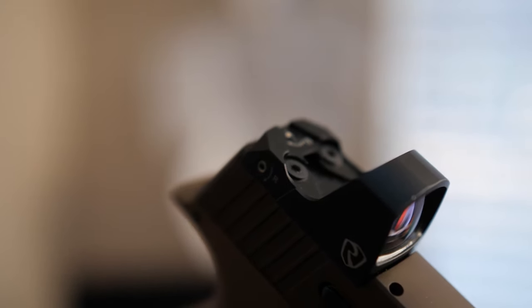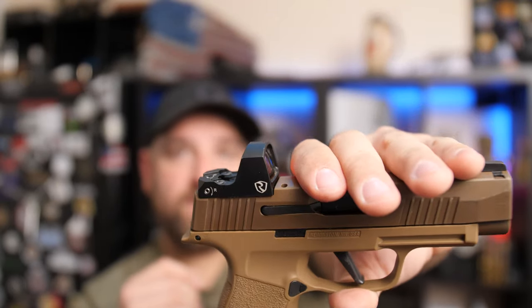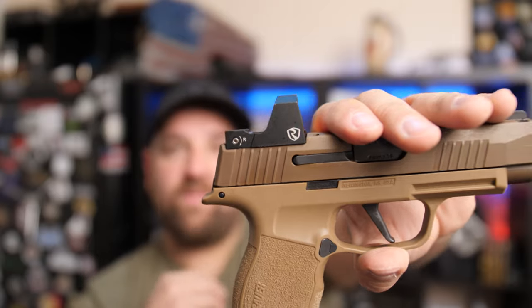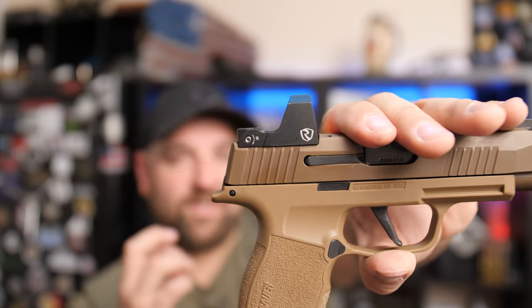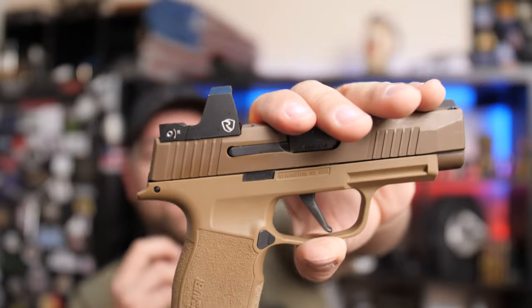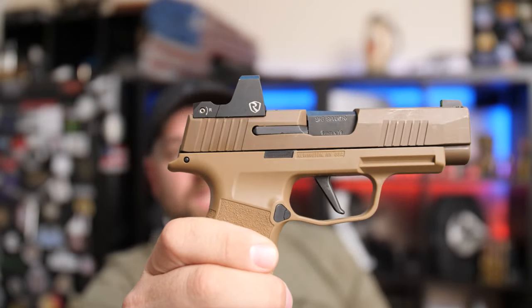This is a three MOA dot. One nice thing is that the elevation and windage adjustments to calibrate this thing will not be interfered with by a rear sight — you don't have any adjustments out back. Compare that to the Vortex Viper, where the adjustment screws are out back, meaning I had to remove the red dot, adjust it, put it back on the firearm, and hope I did it right. You don't have to do that with this.